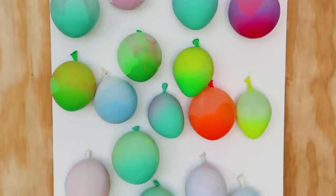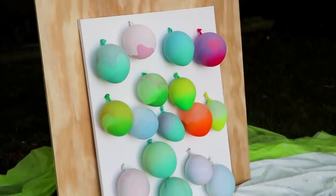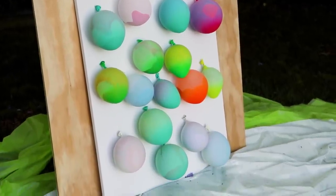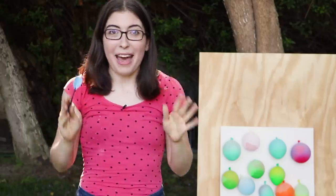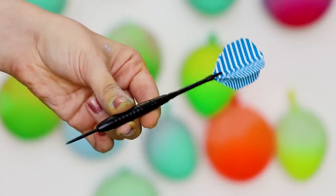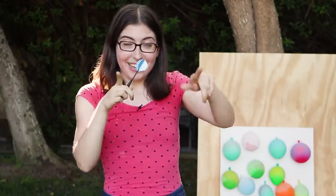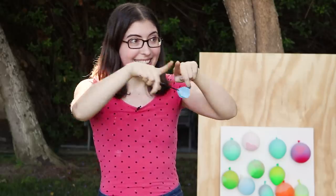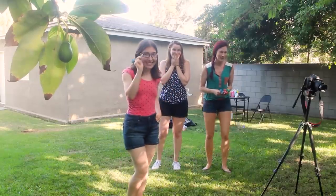We managed to get all of the balloons onto the painting without popping a single one — I'd say that's an achievement! It's taken us a few hours, but we are finally here to the best part of this project. We're going to use darts, throw them at the canvas, pop the balloons, and the paint is going to go everywhere. It's going to be super fun. You guys ready? Let's do it! First shot of the day, let's see how it goes.